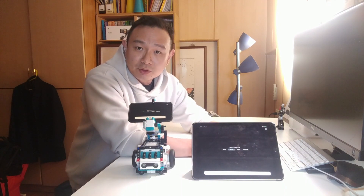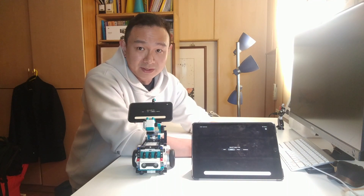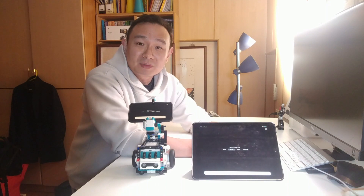I posted a photo of this robot on a Facebook group a couple days ago and some people wanted to see it in action. So here it is.